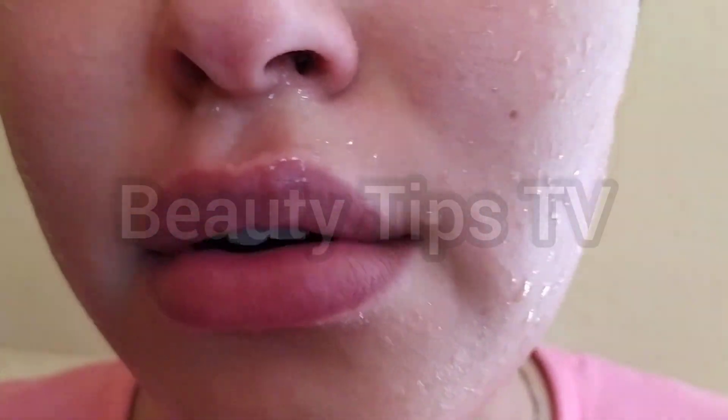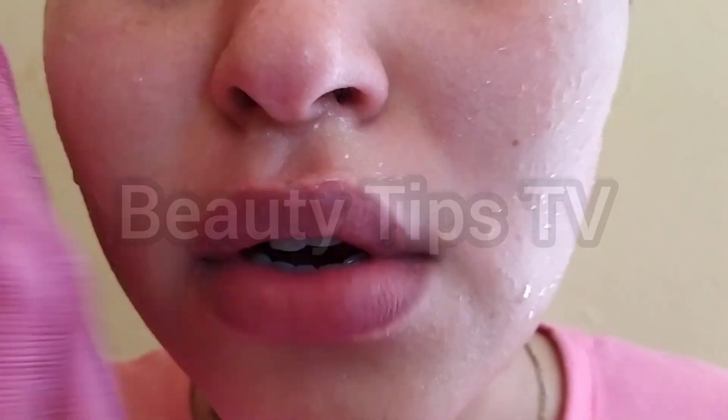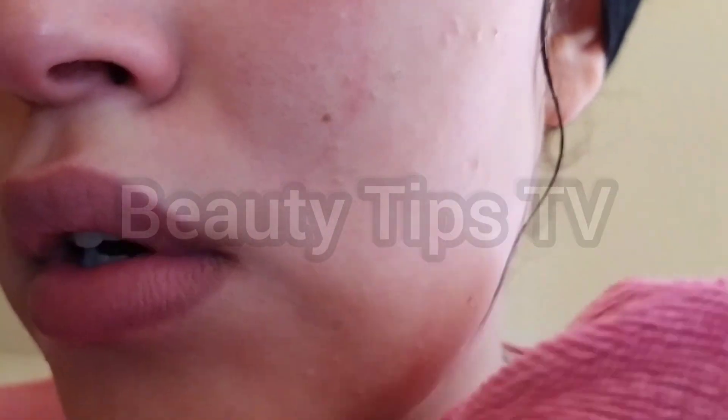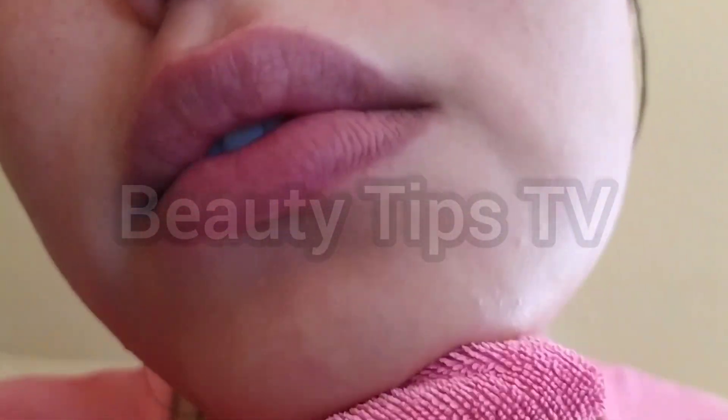After I washed my face, I'm going to dry it. You have to dry your face just like this — this is the right method. Don't rub it aggressively; do it gently like this on your face.